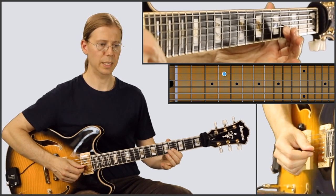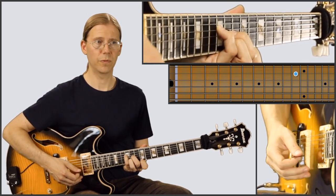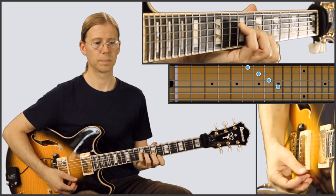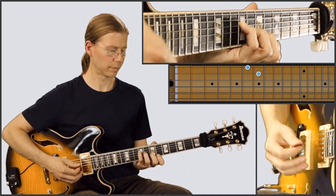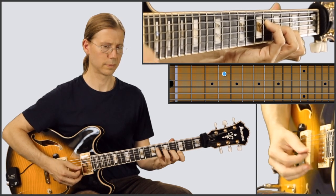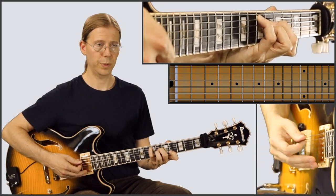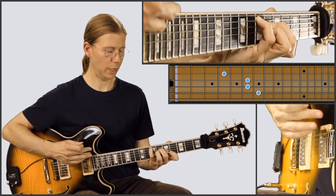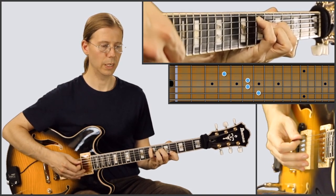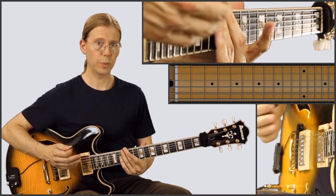Single notes here again. And then D major seven with a sharp five. And then we're going to B major seven. And then we're going to go into E flat, and then E major 13, and then B flat — or you can think of it as E major 13. So that's the end of the B section, and then we're going back to the A section.